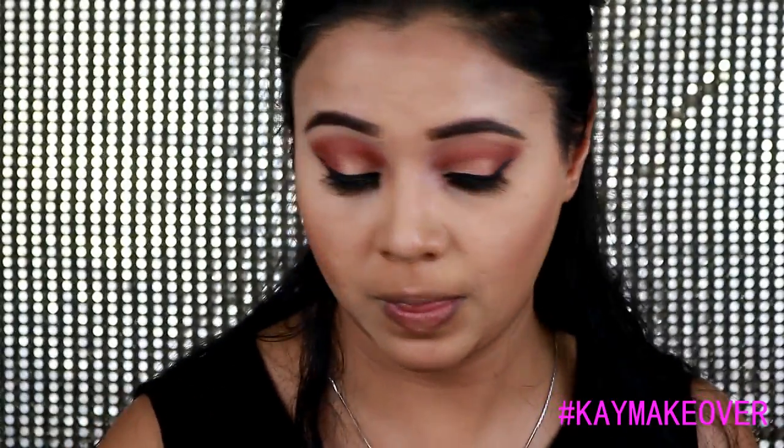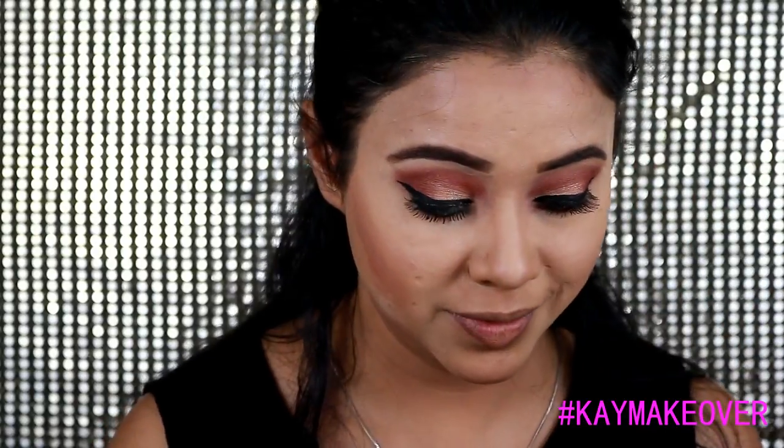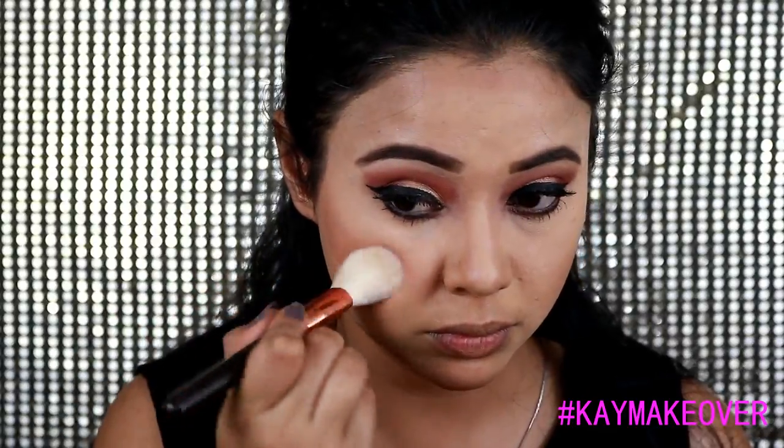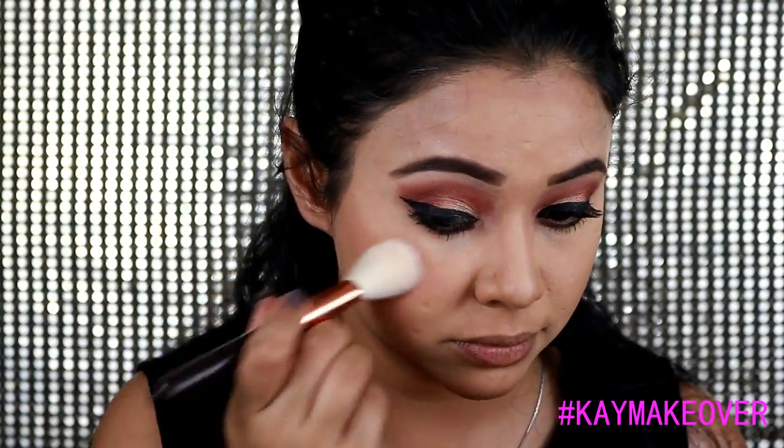For blush I used my Maybelline Fit Me blush — I'll drop down all the shade names in the description box — and I applied it to the apple of my cheeks.